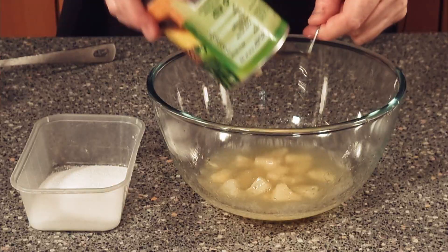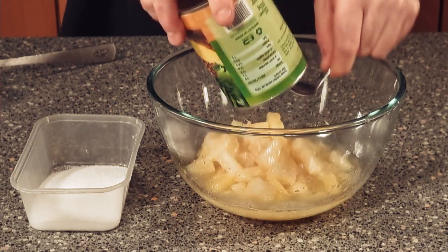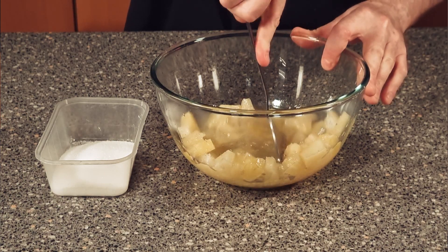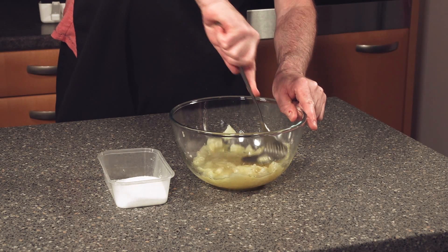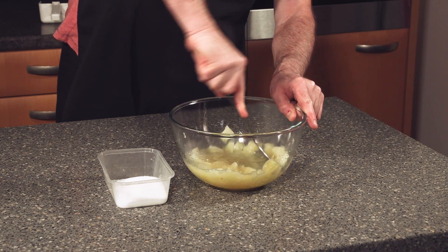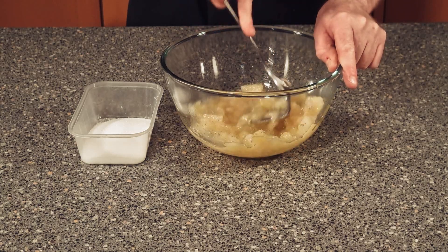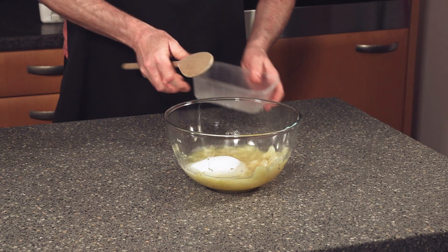Now you need a bowl. Add in your tin of pineapples with all the juice, and all you need to do is mash them all up. Now you can use fresh pineapple for this if you want to, but with the tinned version it already has preservatives added in to the pineapple, which helps keep it preserved. Just add your sugar in and give that a good stir around.